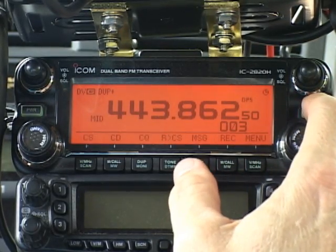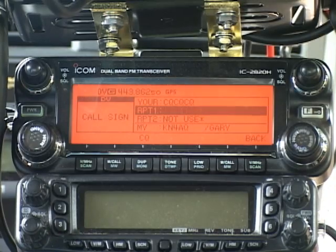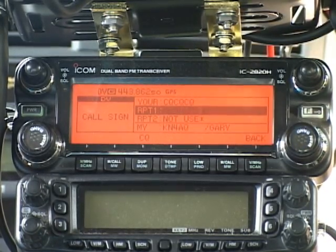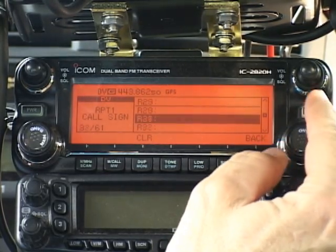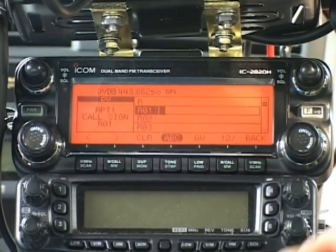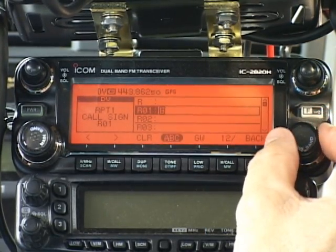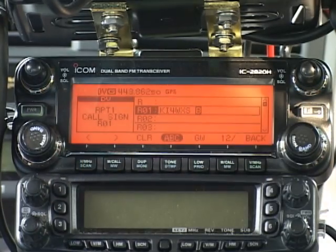We're going to skip the YOUR CALL field for the moment — for most local operation, that's just CQCQCQ. We'll move on to RPT1 and RPT2 fields. Push the function button once, twice, push the CS button for call sign, and dial to RPT1. RPT1 holds the call sign for the repeater I'm going to talk through. We're in Charlotte, so I'll enter KI4WXS. I push the main band knob and notice there are 60 memory positions for repeater call signs. I'll select R01 so the call sign I enter sticks in memory. I press the main band knob again and enter KI4WXS. I'll skip the 7th position and enter a B in the 8th position — that B means I'm using a 440 MHz repeater. A 2-meter repeater would have a C, and a 1200 MHz repeater would have an A.